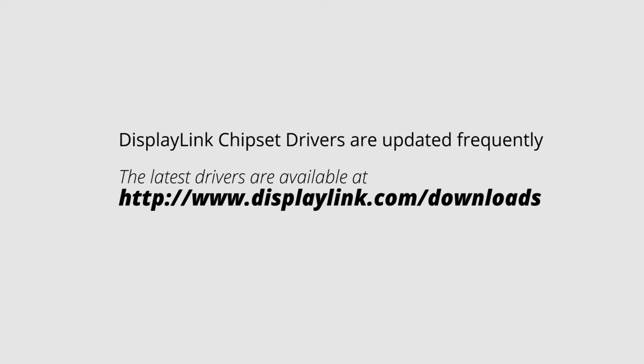We use DisplayLink chipset to build our USB video adapters and DisplayLink frequently updates these drivers. So to get the latest drivers, go to DisplayLink's website and download the latest driver. We will provide the direct link in the description of this video.